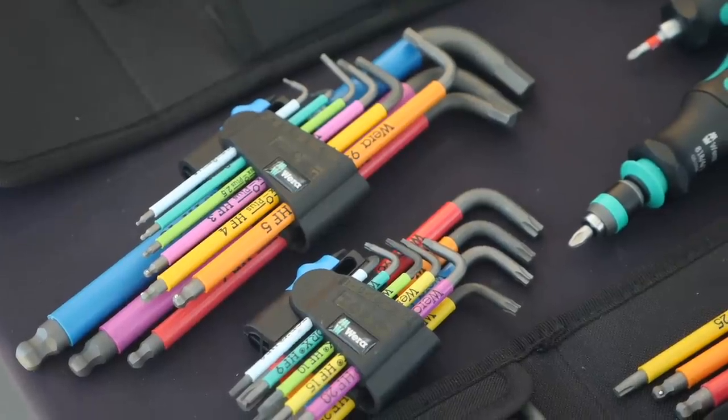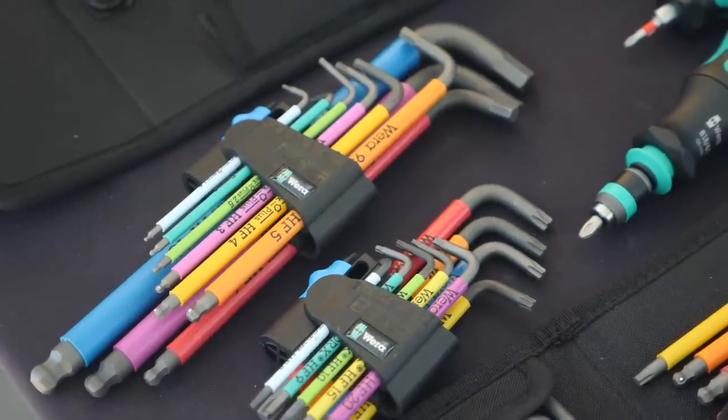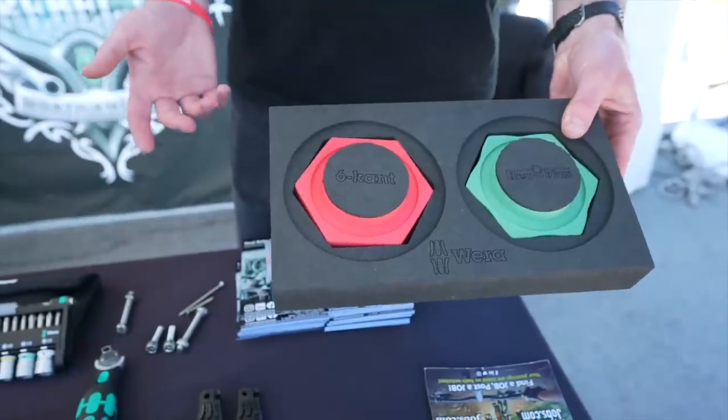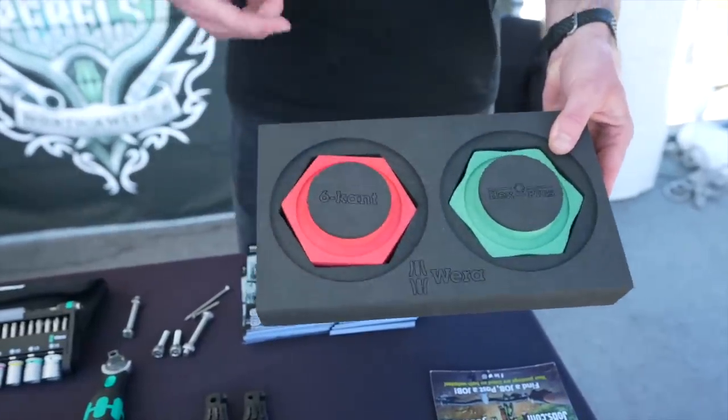Our L-keys are very popular. Most people know about our L-keys. What a lot of people don't know is about the Hex Plus design and what actually makes these things unique. A typical hex tool is six points, and when you start to turn it, you're driving six points into the wall of the fastener, which is why you're eventually stripping these fasteners out over time.